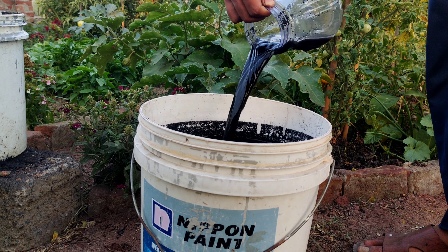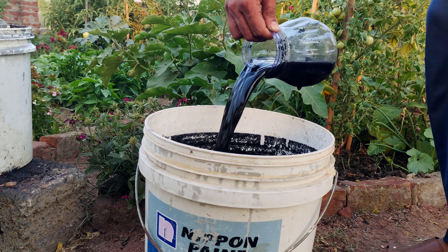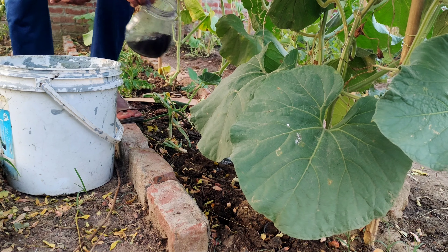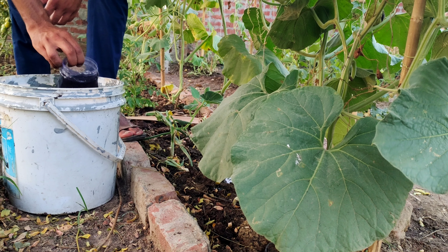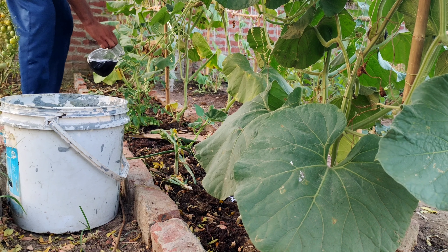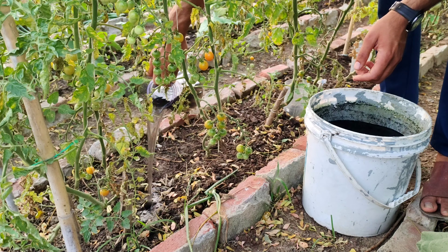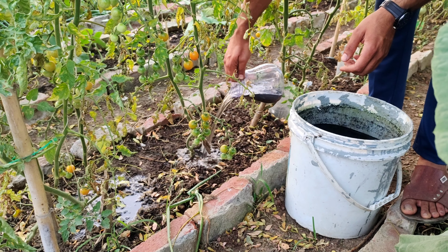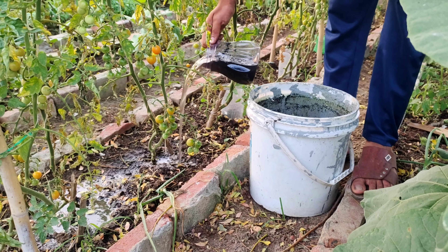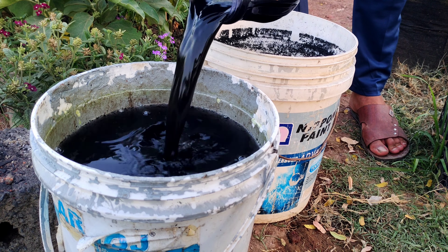This simple fertilizer that we are going to make in this video improves soil structure and enhances nutrient retention, making nutrients more available to plants over time. It boosts microbial activity by providing a habitat for beneficial soil microorganisms, leading to healthier soil ecosystems. It supports plant growth and yield by improving soil conditions and nutrient availability. This sustainable and cost-effective fertilizer also enhances water retention, promoting better water use efficiency in plants. We call it the Biochar Liquid Fertilizer.